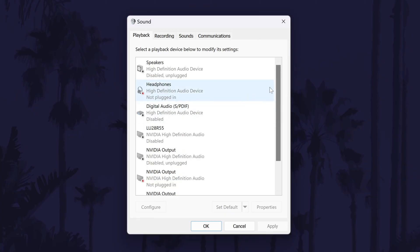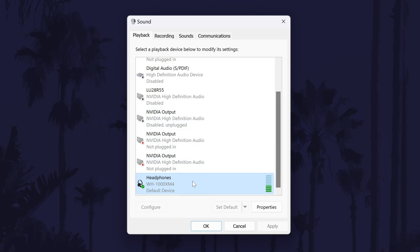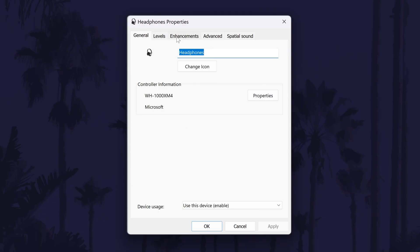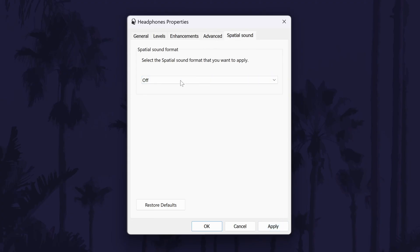Find your Bluetooth device on the list and click on it once, then if you can, choose set default. If you can't click this, it means it should already be the default device. Next, double click on your device and then click on enhancements if you have this option, and you could try disabling all enhancements with the toggle switch. Click on apply to see if this worked, and then in the advanced tab, you could test each of the quality format options in case one of these works. Finally, if you have the spatial sound tab, click on this and make sure that this is set to off and test it out. You could try with this on as well if having it off didn't work.